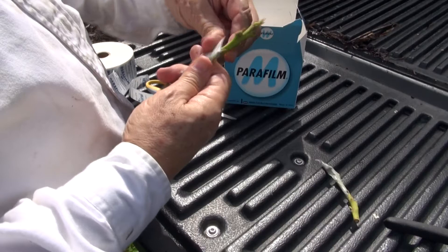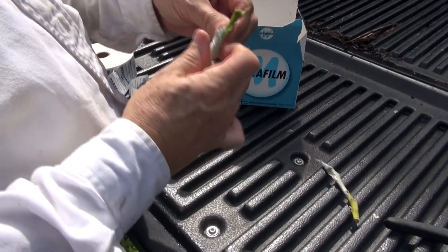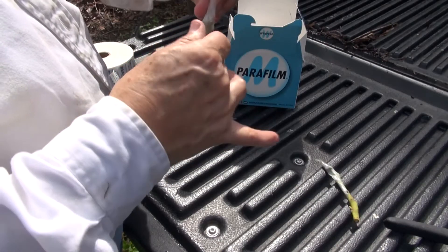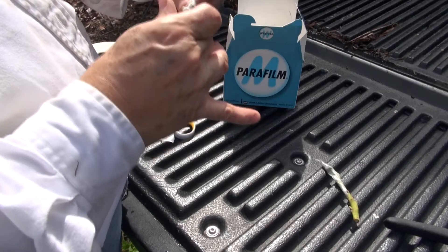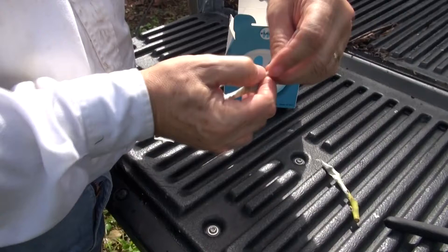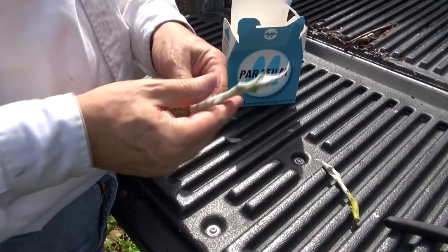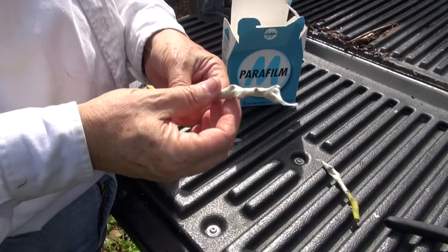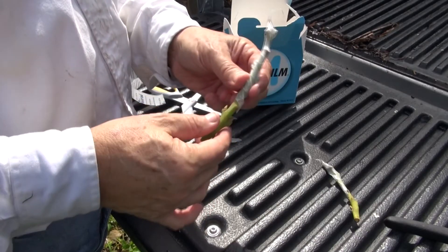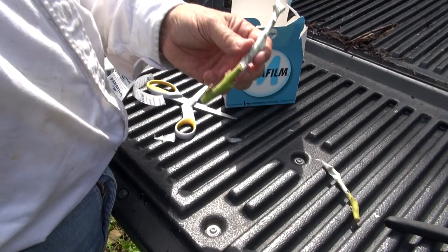Just stretch it as you pull and stretch a little bit, making sure it's tight but not too oppressive. As you get to the end, to the point here, just stretch and turn like this, pull out, so you have completely wrapped it around. You can leave this here because it's going to be covered by the grafting tape anyway.